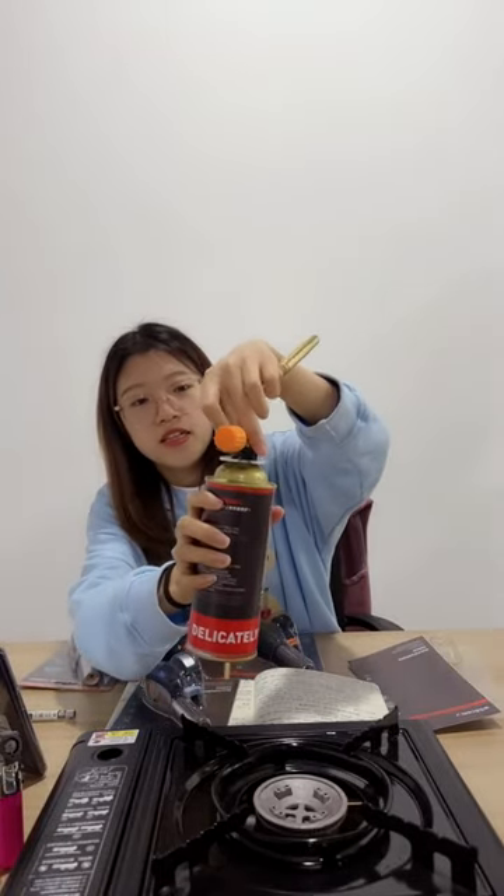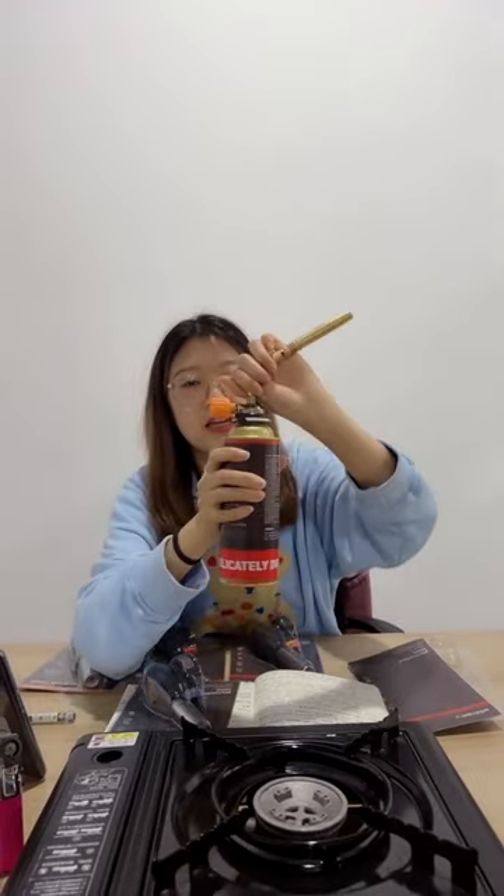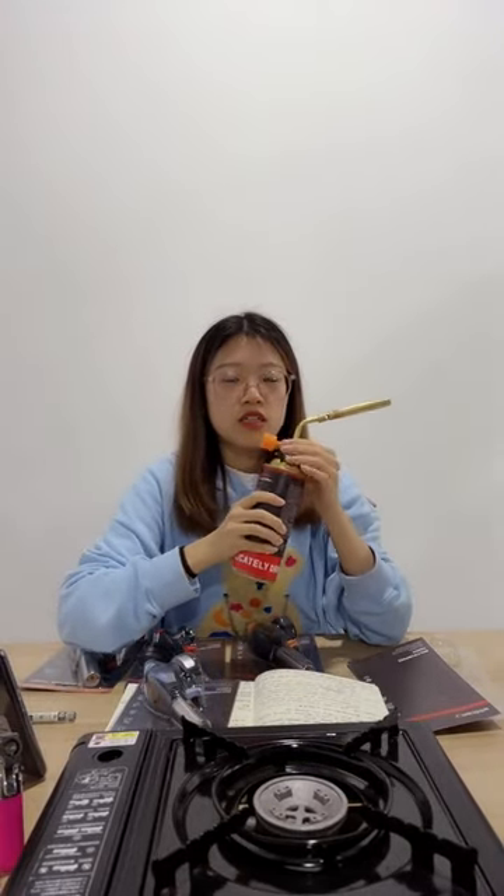First, push the plug in and rotate. You need to make sure there is no leakage, or it's a little dangerous.